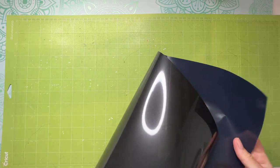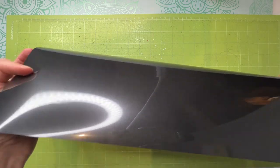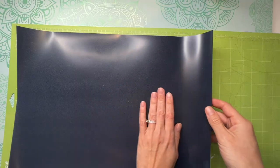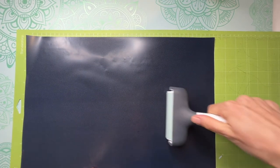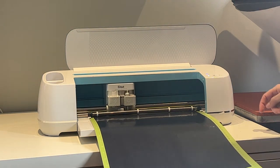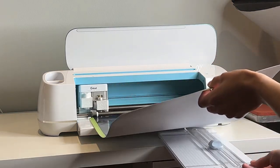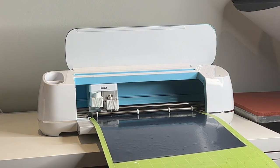I'm using black heat transfer vinyl. Always remember when working with HTV to put the shiny side facing down so the dull side faces you. Line it up at the top of the mat and smooth it down, then take your brayer and go over it to get any bumps and bubbles out. Slide the mat underneath the tabs of the Cricut Maker, press the flashing button, and we're going to get this cut out. I'm sliding a paper cutter underneath just because my mat is so long and I don't want it hanging below the desk.